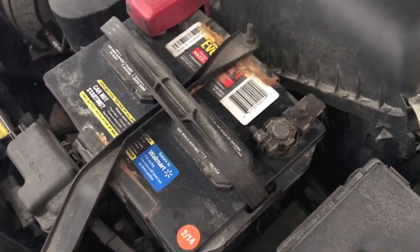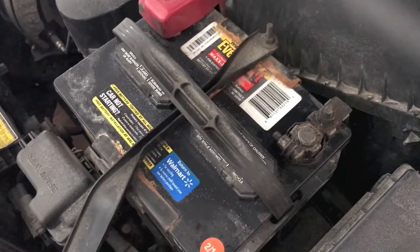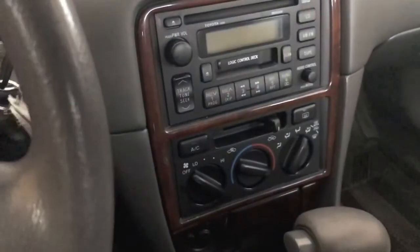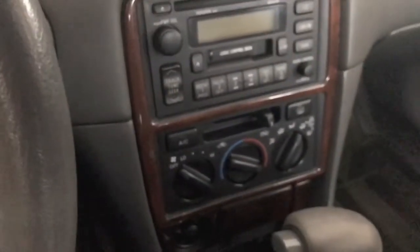Head back up to the engine and reconnect the negative terminal of the battery. Now the most exciting part — let's see if the blower works in all settings. Turn to the on position without starting the engine. Move the knob to low — I hear it. Medium low, medium high, high. Back down to medium high, medium low, low, and off. That is awesome — everything works!